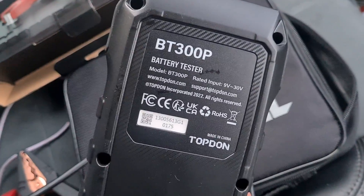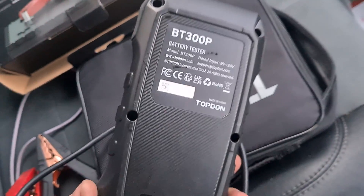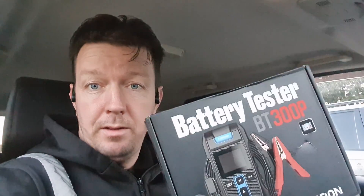Okay, so we're back in the car — that is the tester there, we'll put it back in the case now. So that is the tool, battery tester there from Topton. I'll put the link in the video description where you can buy this tool from, and I'll see you on our next video.